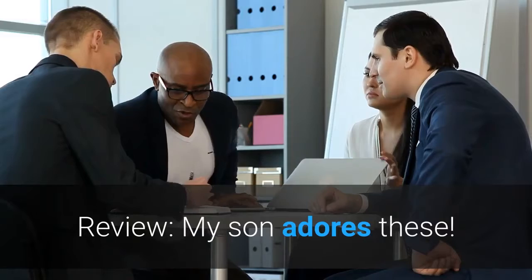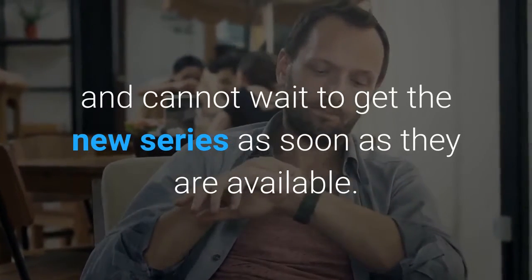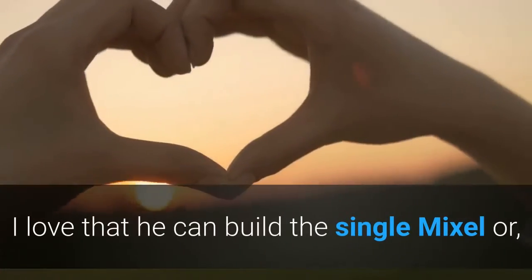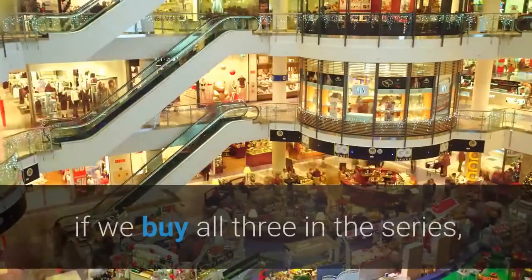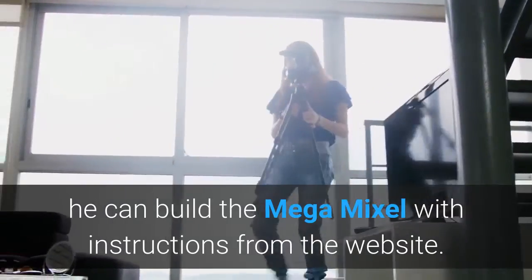My son adores these. He is 8 and cannot wait to get the new series as soon as they are available. I love that he can build the single Mixel, or if we buy all three in the series, he can build the Mega Mixel with instructions from the website.